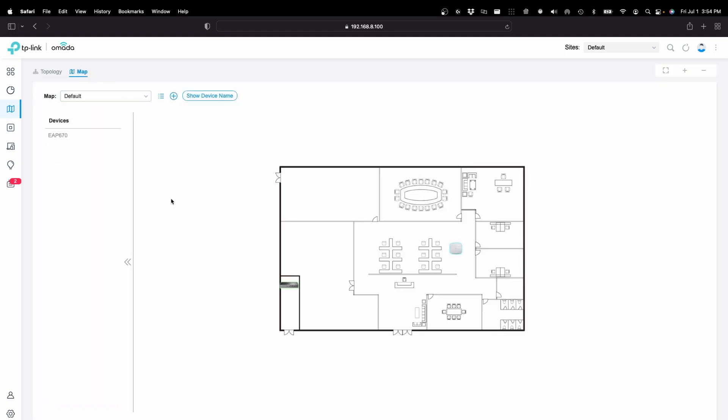If we want to put that on a map, we've already added our switch and our other access point to this map. We just grab that EAP, drop it on the map, and it will show up.